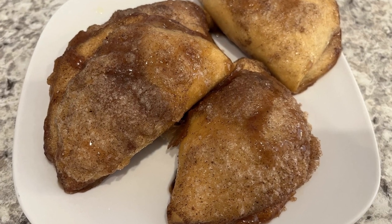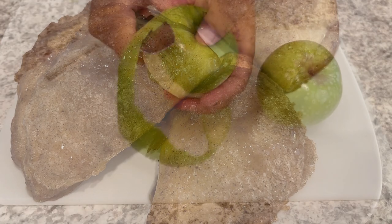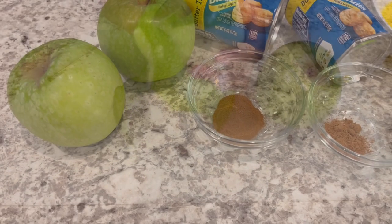My name is Andrea with Foodimentary Adventures in Food, and today I'm sharing a quick and easy recipe for oven-fried apple turnovers. Let me show you what you'll need for the recipe.